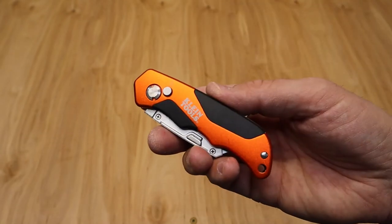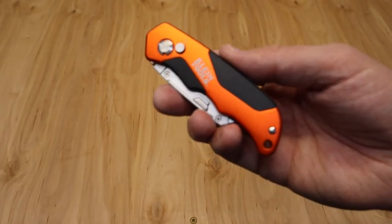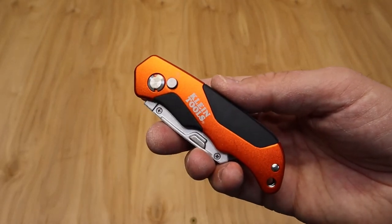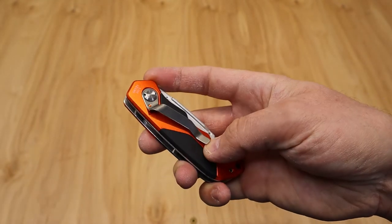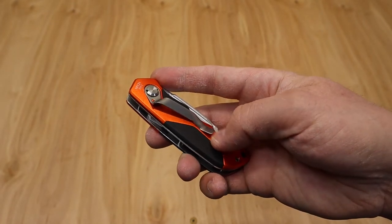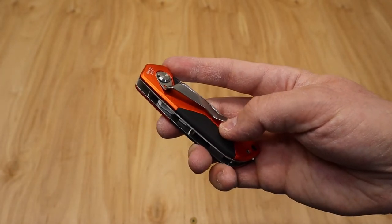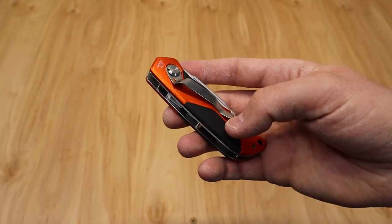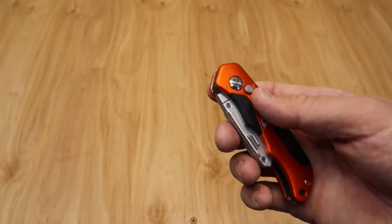One of the downfalls on this is there's no blade storage. Is that a huge deal? No — we know going in there's no blade storage, so that really is what it is on the knife. You've got your belt clip on the back. There's some tightness to the belt clip, but nothing crazy like Milwaukee, and nothing really loose like some of the other things we've seen.